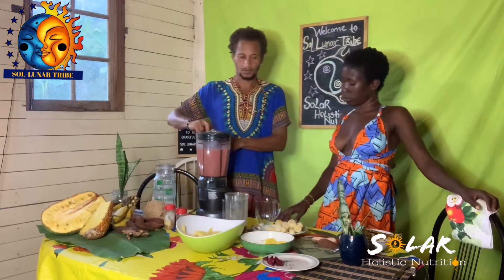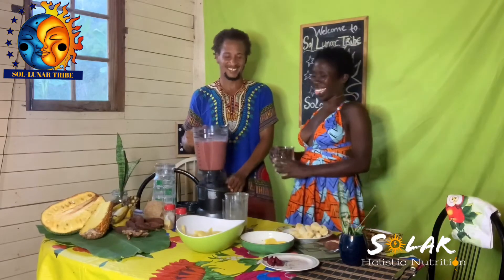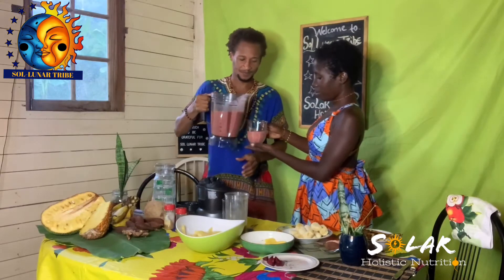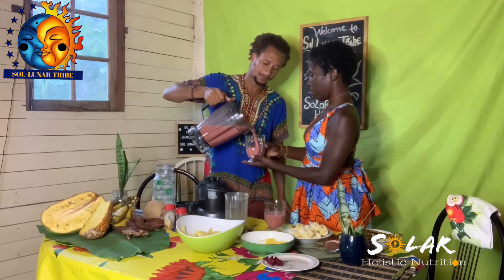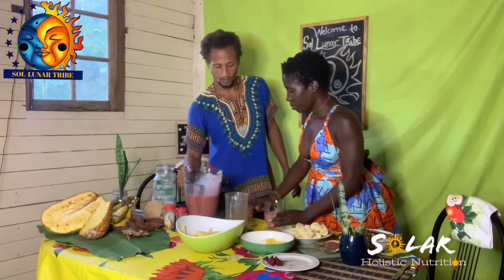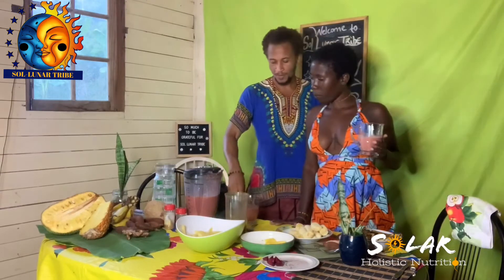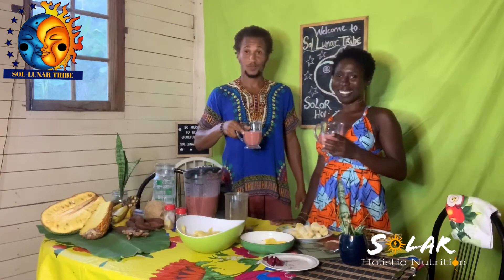We're going for a major taste test now. I love this one. And this is our beetroot tropical smoothie punch with tropical fruits.